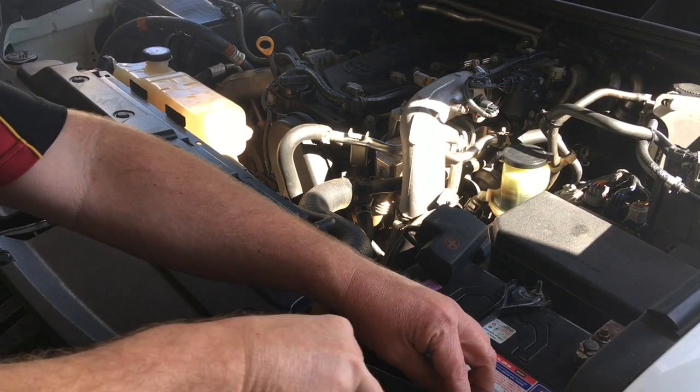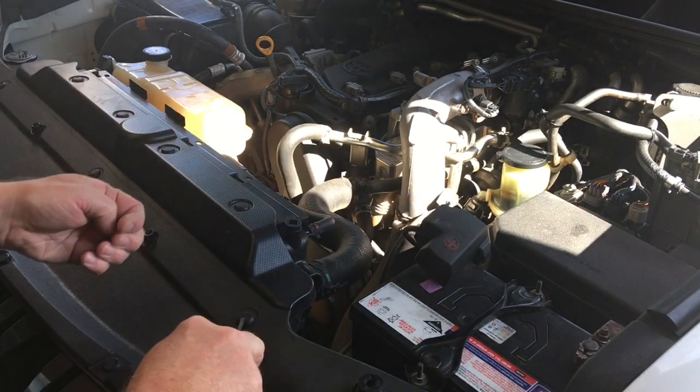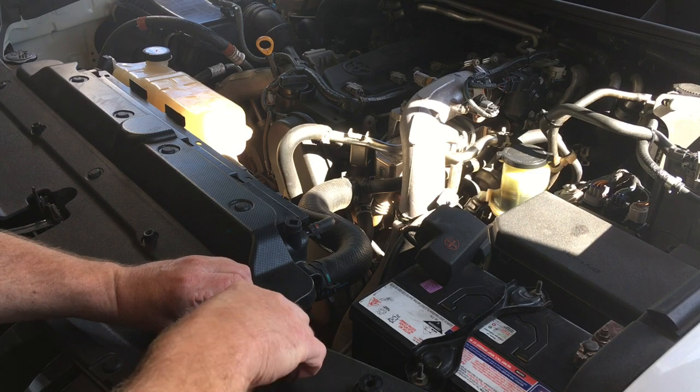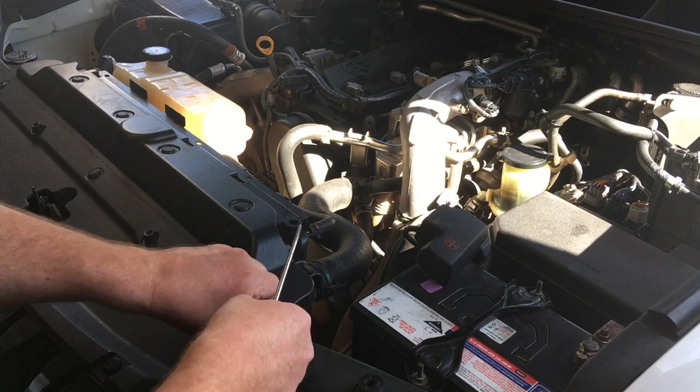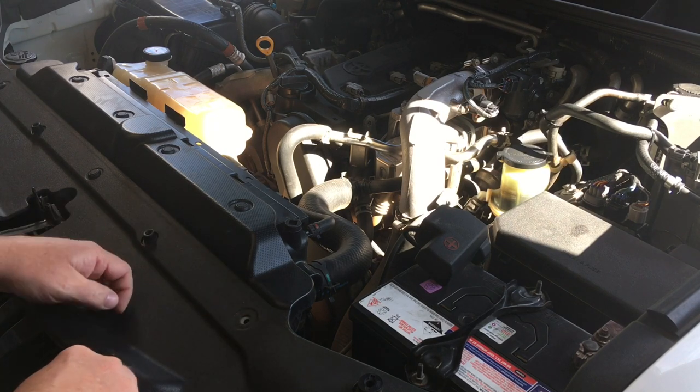Hey guys, start of a BFE job. This is one of those videos that's going to be a bit longer if it works out, because I'm going to try and show you everything. You've got to watch these clips — you push them to release them, but sometimes they get a bit old.